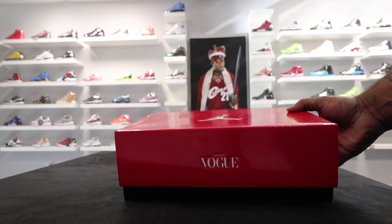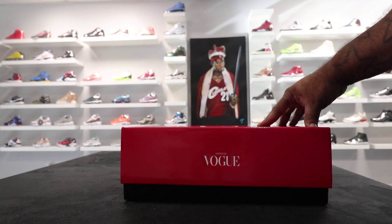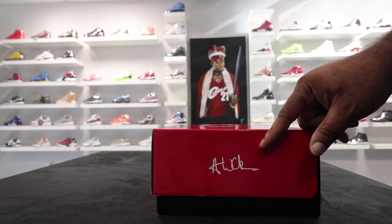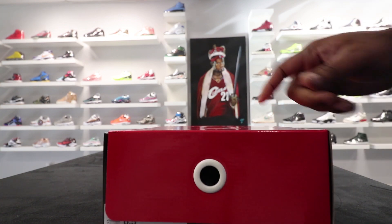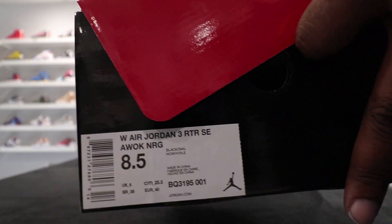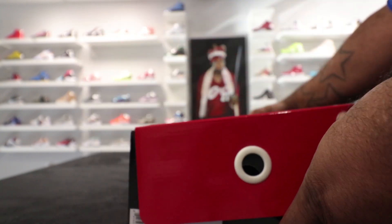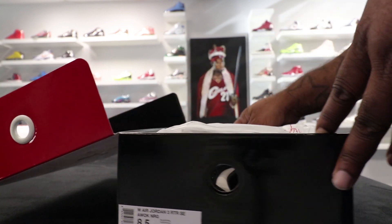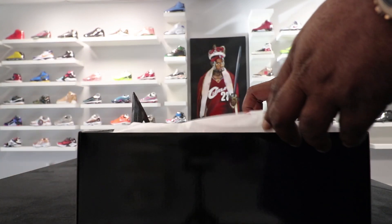On the side, you got 'Edited by Vogue.' When you turn the box, you got AWOK on the side, which stands for Anna Wintour. And this side, you got 'Edited by Vogue.' So what we have is the Women's Air Jordan 3 Retro SE Anna Wintour NRG. That's a lot to be saying, but just reading the label. Now opening the box, you got the black guts, comes with the white paper.